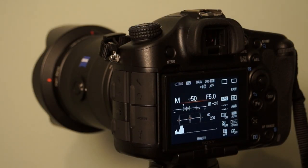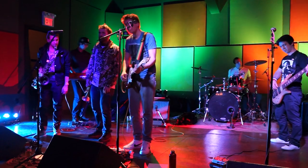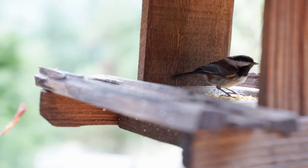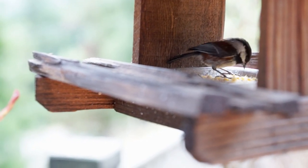The Alpha 99 and the lens look, feel, and operate like quality precision instruments. The image quality is exceptional, whether I was recording a performance or birds at a feeder, and it has all the capabilities you'll need for professional video production.